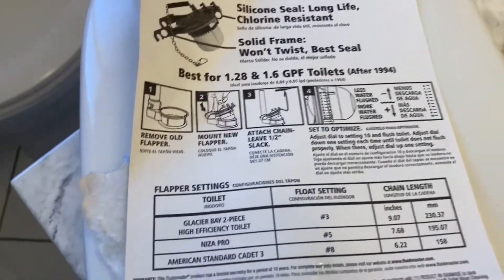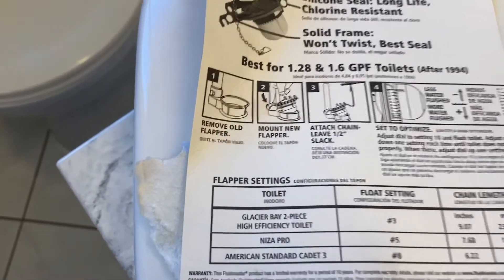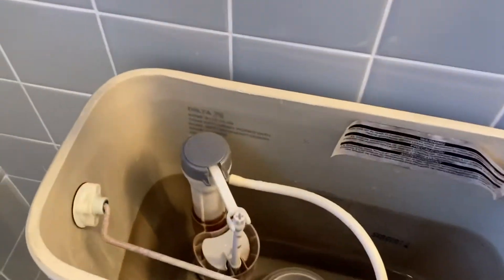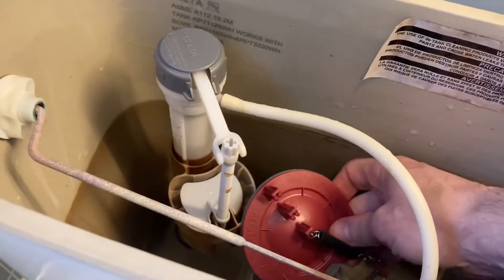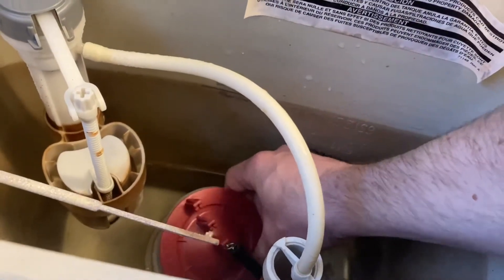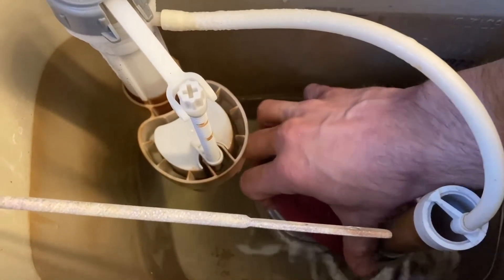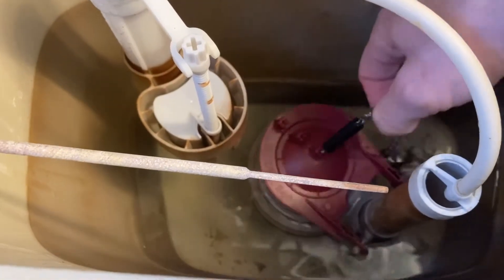According to the directions, step one says remove the old flapper, which we did. Now we're going to mount the new flapper — step number two. We've got the new flapper, put it down in the water, hook it on — snap there, snap there. That's pretty good.